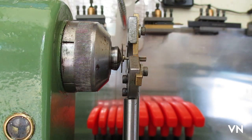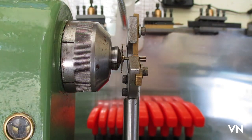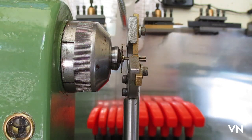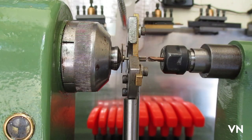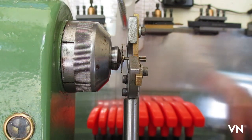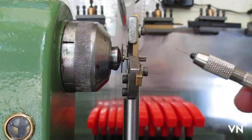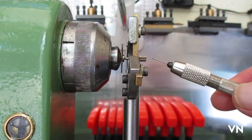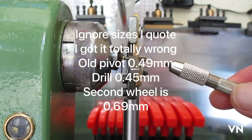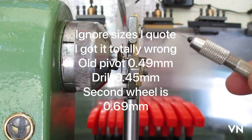Because most of the arbor is sticking out of the headstock, I've used a steady to give it a bit of support, and given it a bit of oil around the supports just to make sure it's well lubricated and doesn't do any damage. I've already put a centre in with a carbide drill, so that's done — it's nice and central.